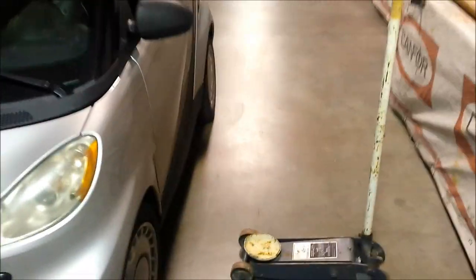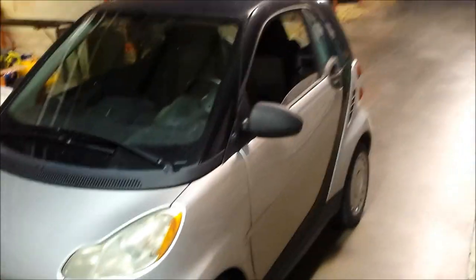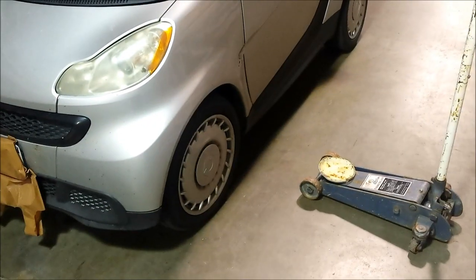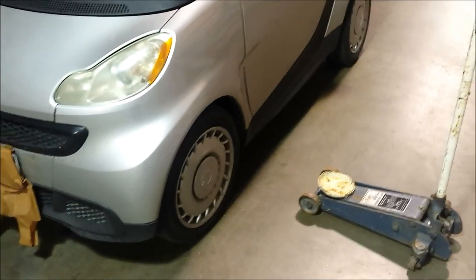Today I'm going to show you how I replace the wheel bearing on this 2013 Pure Smart Car - more Smart Pure, whatever you want to call it. I just got done doing the passenger side, so I figured I'd film the driver's side here just to help people understand what's involved.